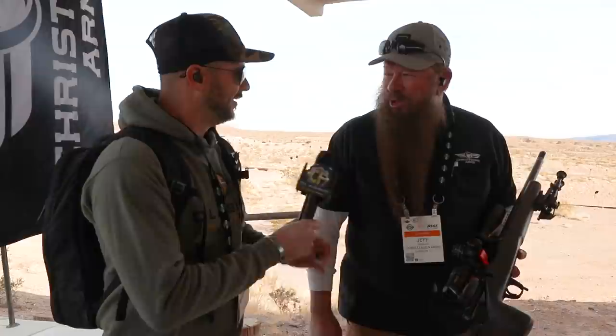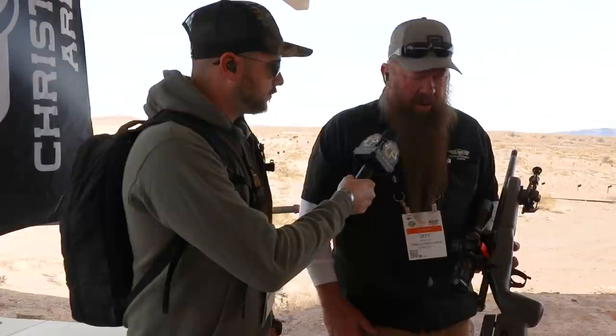We are over here with Christensen Arms now. We've got Jeff — thanks for taking the time with us. Glad to see you guys at SHOT Show 2022. You've got a pretty awesome-looking rifle here with us. Can you go ahead and talk a little bit about it?